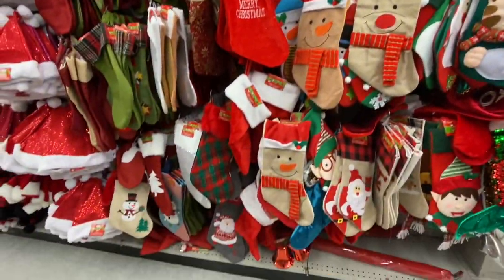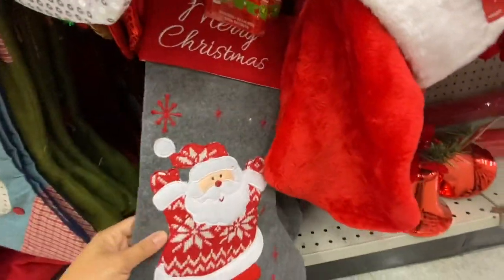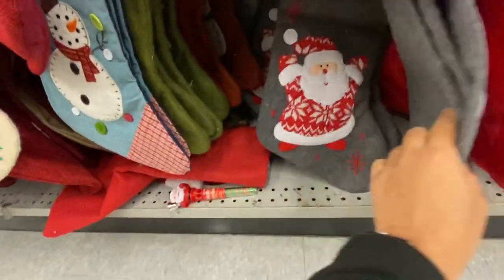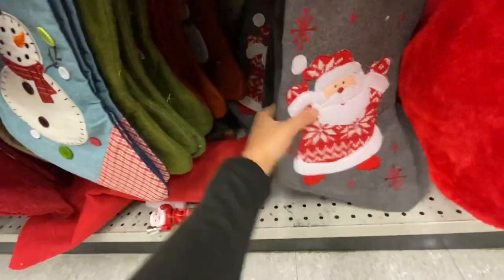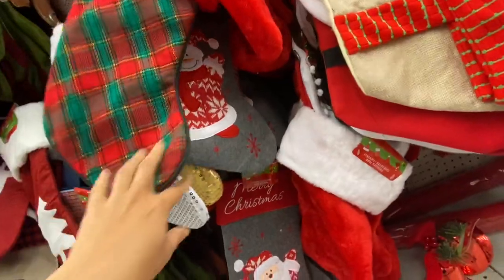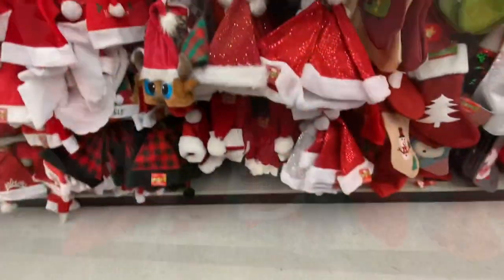They also have sequin ones in the mermaid style — look at this one, such great quality! These ones are $4. Look at the Santa, the snowman, and they have that sweater material on them — really really pretty. Lots and lots of hats.